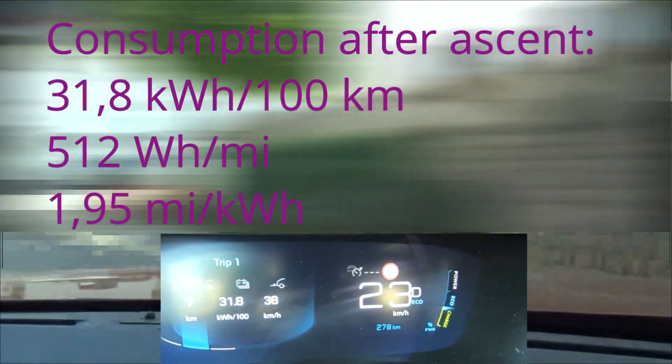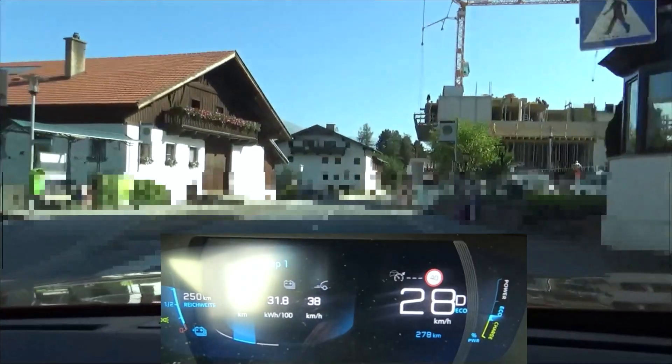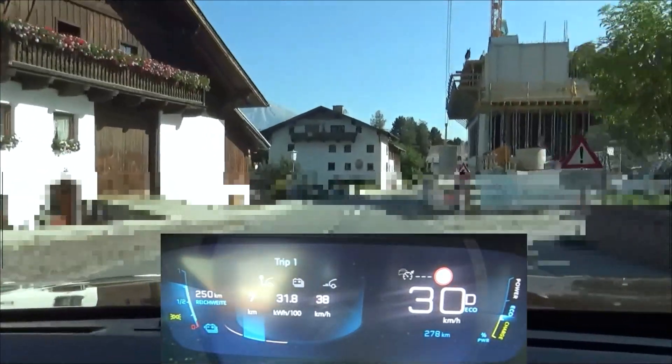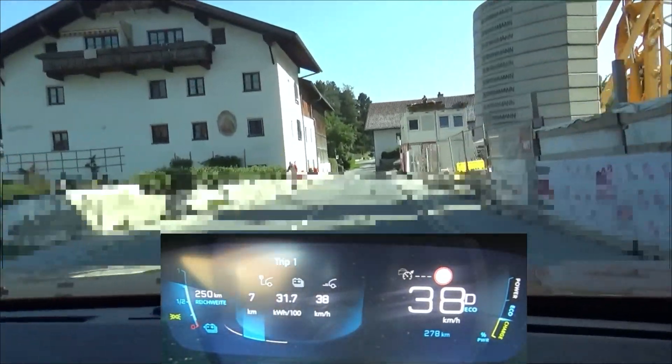31.8 kWh per 100 km at the end of the climb. We are now approaching the hills, and there the most efficient way of driving an EV — in fact every vehicle — is to make best use of the change of gradient and gravity.